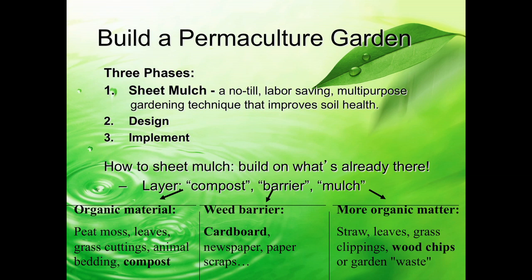What we do is we build on what's already there just by layering. We do three different layers: a compost layer, a barrier layer, and then a mulch layer. The compost layer can be any sort of organic material like peat moss, leaves, grass clippings, even manure or bedding. It's really ideal to have finished compost because then you don't have to wait as long to plant. Then you put a barrier layer in—such as cardboard, newspaper, or even paper scraps—and right on top you put a mulch layer.